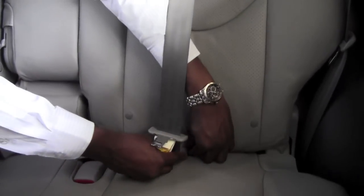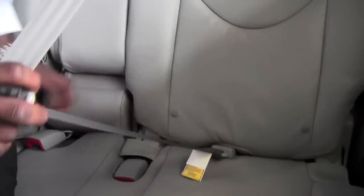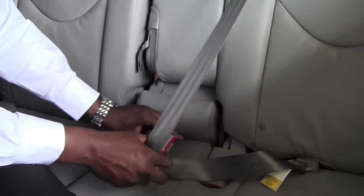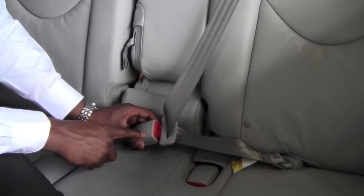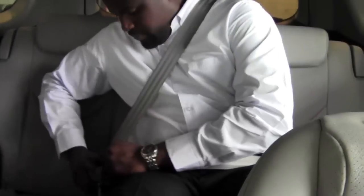Now I'm going to insert this smaller hook on this side directly behind the driver's seat, and that will allow me to have a three-point seat belt by again using the one that's labeled center. So for anyone who's sitting in the middle seat they can now get a seat belt that goes across the chest as well as across the lap.